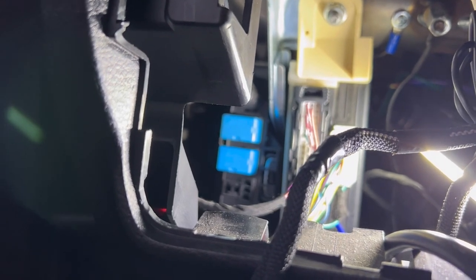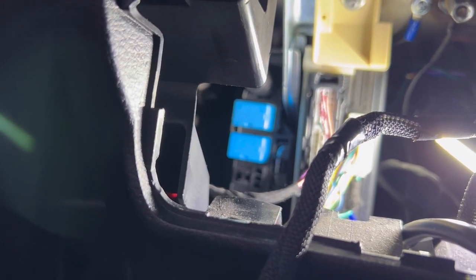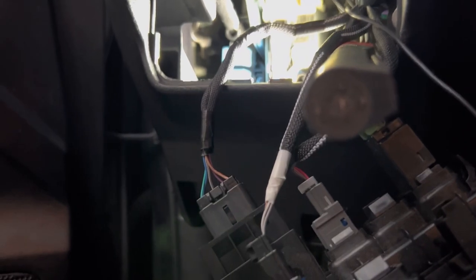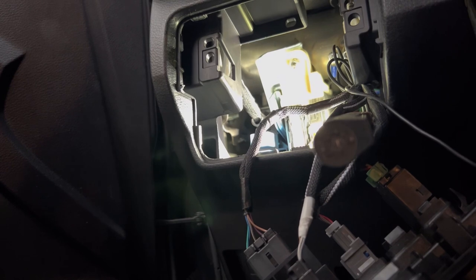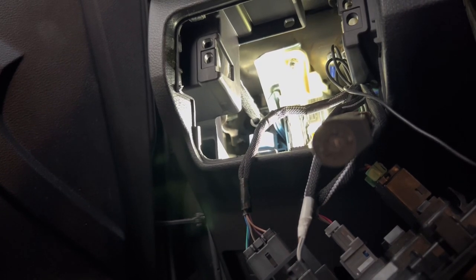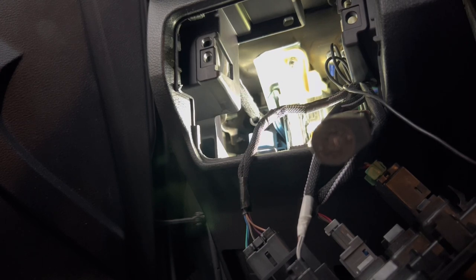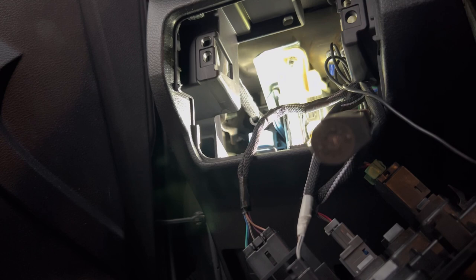The part that I understand is that everybody that's posted these videos about putting bed lights in your truck apparently had all the hardware that they needed, so it was just plug and play. Apparently nobody else had a 2020 Toyota Tacoma SR access cab that didn't have that relay switch. So that's why I'm making the video.